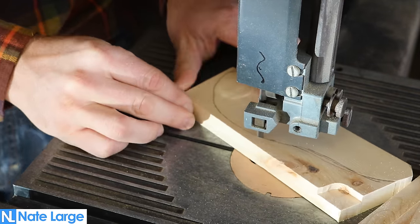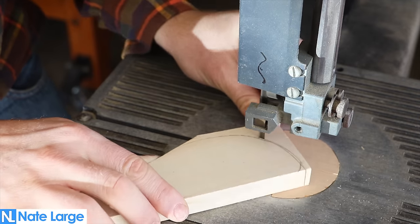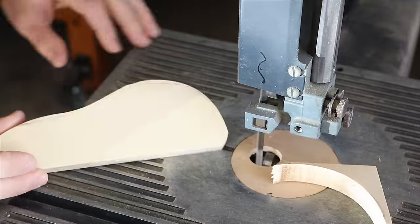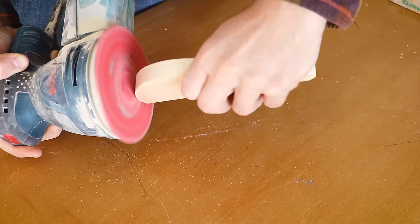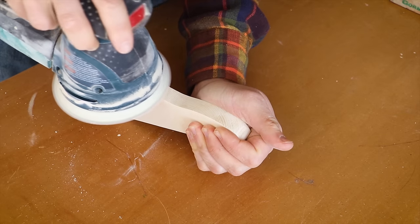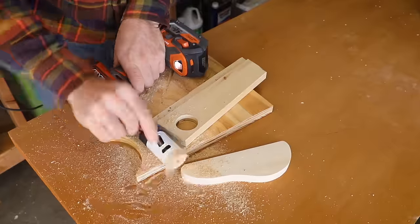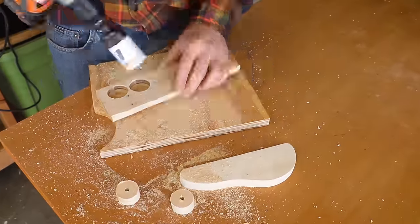I drew a simple car shape on a board and cut it out on the band saw. The edges were smoothed out with a sander. Using a hole saw, I cut out some circles for wheels.